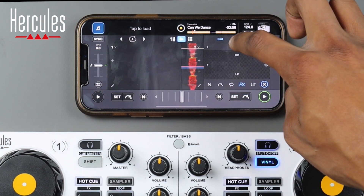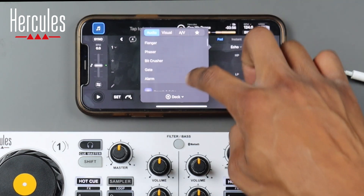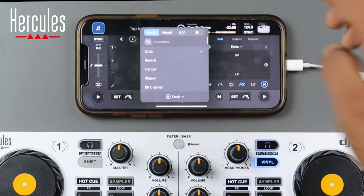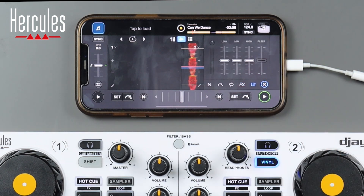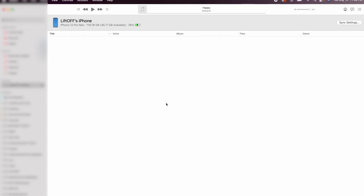We also have effects — clicking echo shows all the different effects available within the software. The last panel shows your low, mid, and high frequencies as well as the filter.